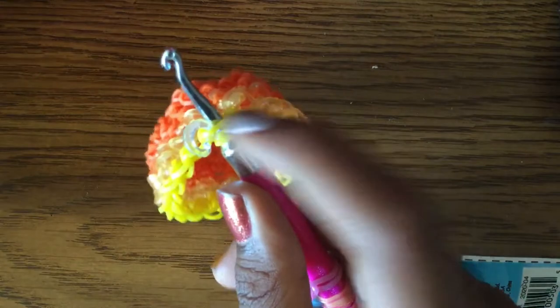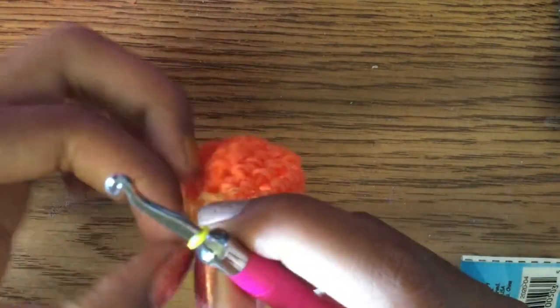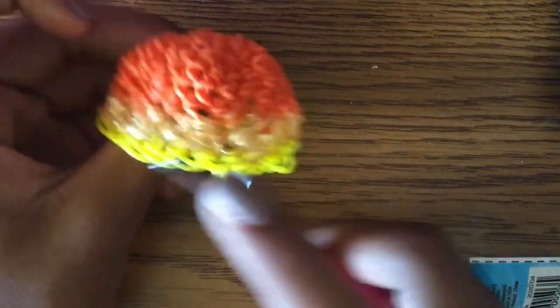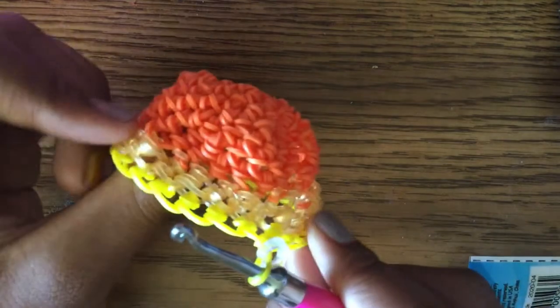Once you get back to the stitch marker, do one normal band inside the stitch — not a half row. This makes it look like it's popping out slightly. Now we're going to do nine more rows. I'll do two with you and then you can do the other seven by yourself.